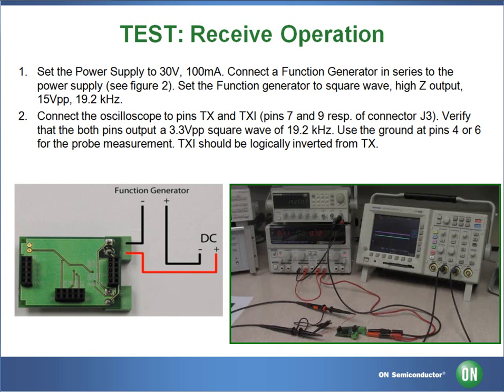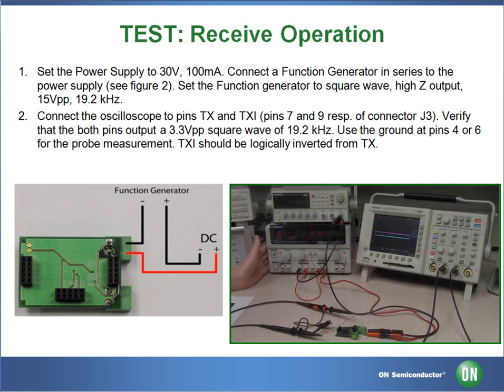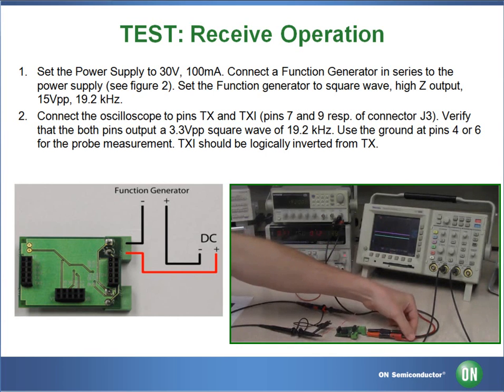For the receive operation test, we will be setting the function generator to high-Z output square wave, 15-volt peak-to-peak, and the frequency to 19.2 kHz. The function generator will be connected in series to the negative of the power supply and from the function generator to the board. The DC power supply will be set to 30 volts, limiting the current at 100 mA. The power supply will go directly to the board.